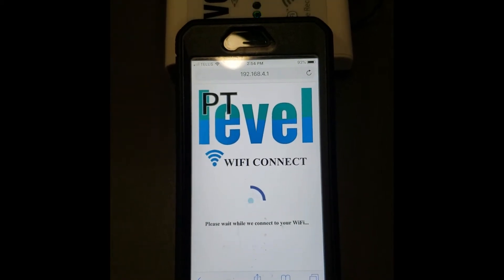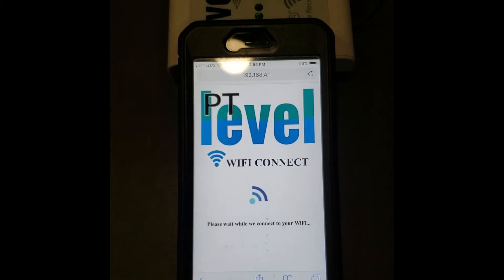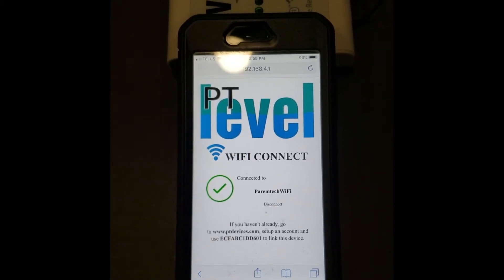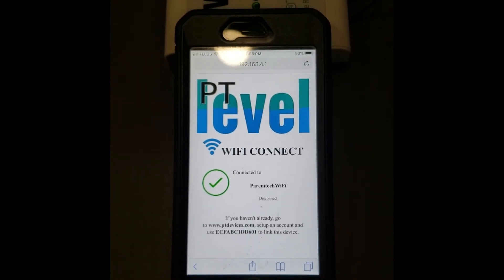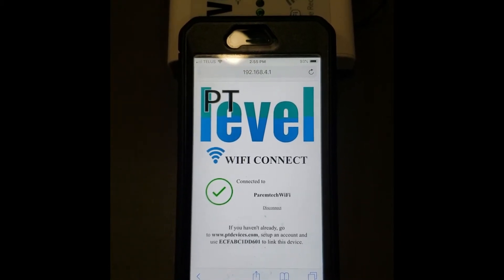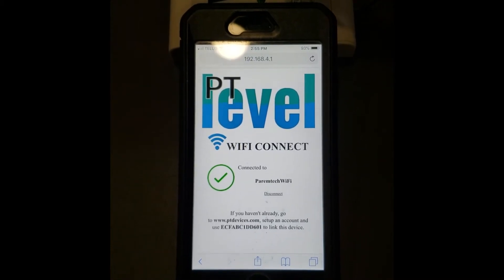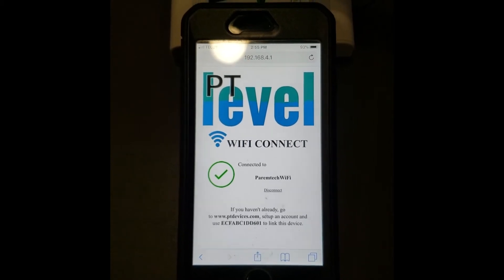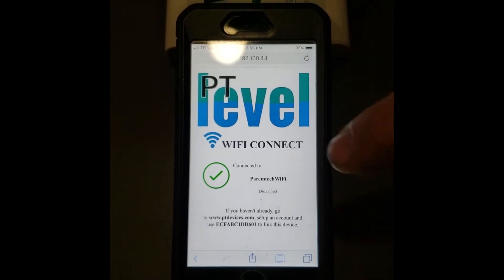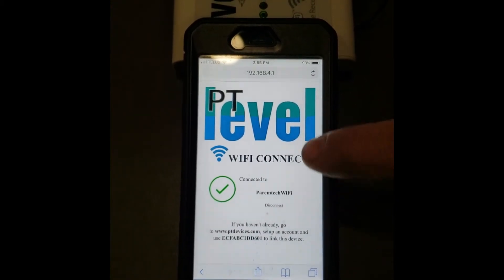Once you have the password in, hit Connect and you should see a confirmation screen. Give it a few moments to connect to your home Wi-Fi. If you don't see this screen and it continues to connect, check the status light on the receiver — if it stops blinking three times, you know that it connected, because sometimes it doesn't show this screen.